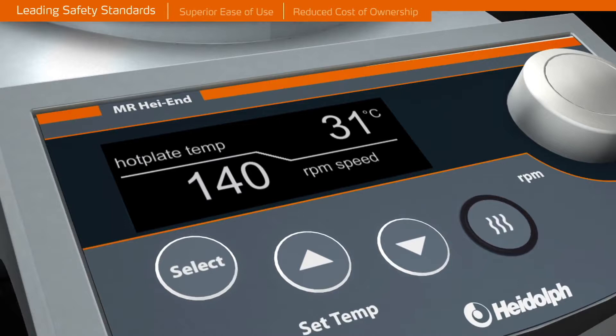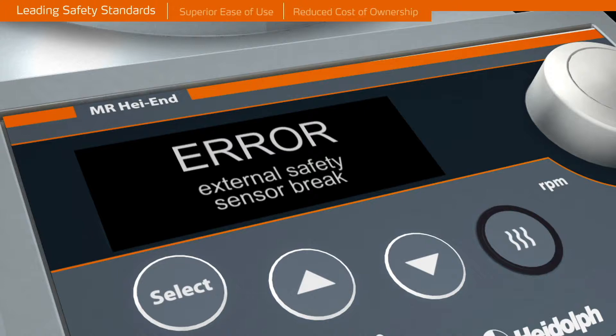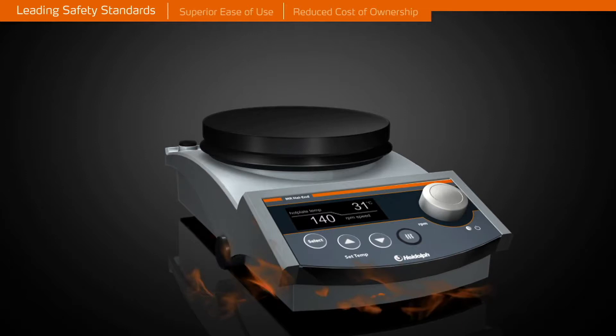A separate on-off button for heating prevents unintentional heat up. The button is illuminated for visual control. An overheating circuit switches off the hot plate if overheating occurs. The unit will power off in the case of a short circuit, damage to the temperature sensor, or a motor failure. Thermal damage to the stirrer is impossible.